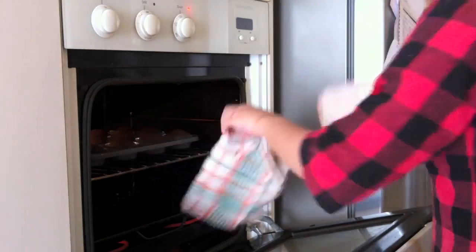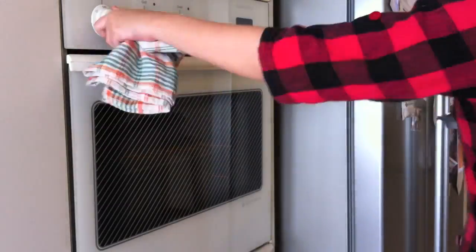Once the cupcakes are done, take them out from the oven and let them cool down.